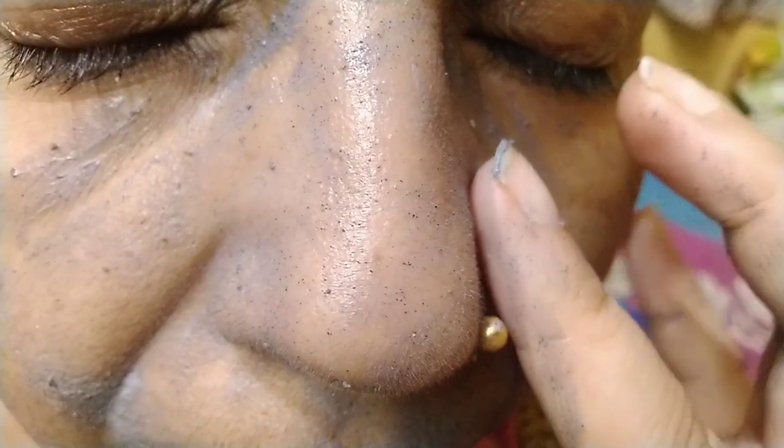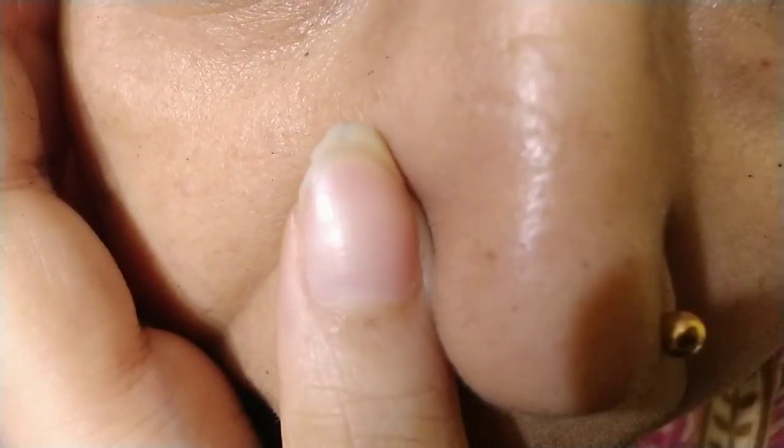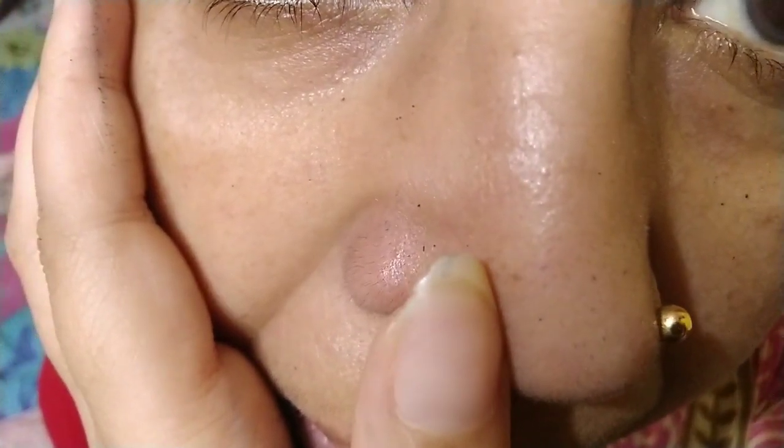I will show you live results. I have wet the nose area properly and then I am applying the scrub. I will scrub it for at least 2 to 3 minutes. After removing the scrub, I can say that the blackheads have been removed from the nose area. I can still see some, but most have been removed.